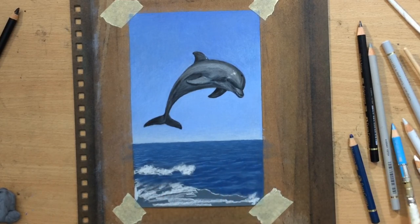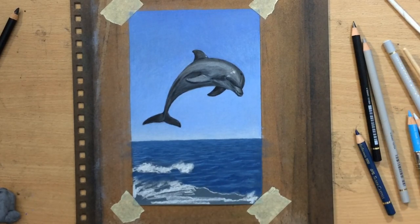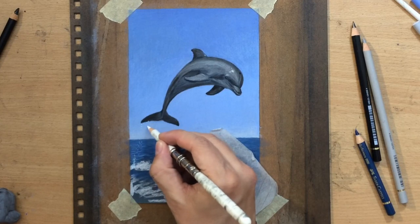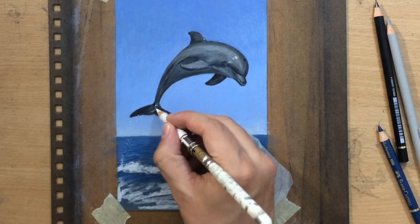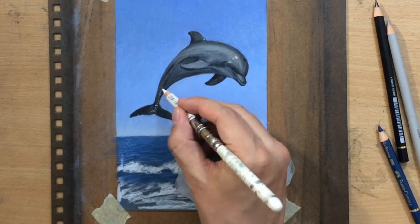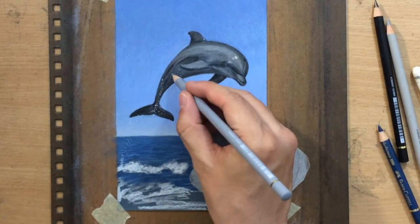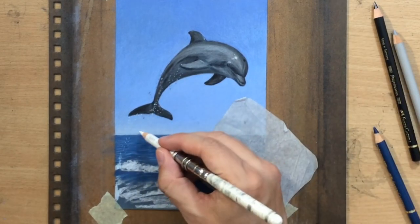Now I'm starting to add some drops of water, some splashing effects. I'm able to put in these lighter marks on top of the darker areas. But there are limitations to that — sometimes they show up a little bit better, sometimes not so much. You can't really force it; you just have to work with what the drawing gives you. So far I'm pretty happy with the amount of contrast I'm able to achieve here.